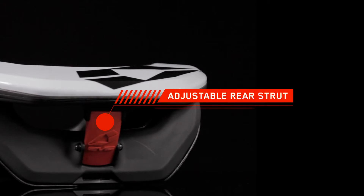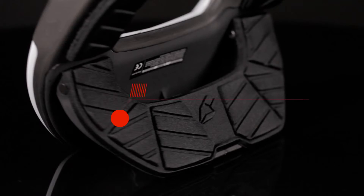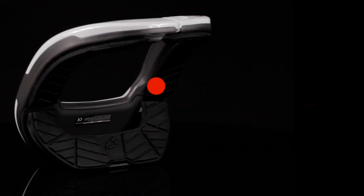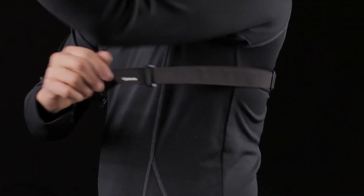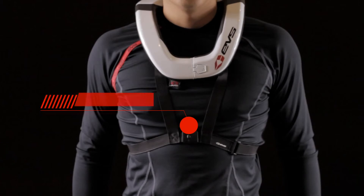The adjustable rear strut allows for a more customized fit. The rear axial load absorber transfers impact energy across the width of the shoulders instead of the spine. The removable washable biofilm liner adds an extra layer of absorption while offering added comfort. The harness system ensures proper location and a secure fit throughout the entire duration of your ride.